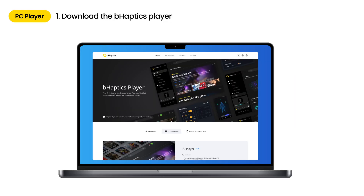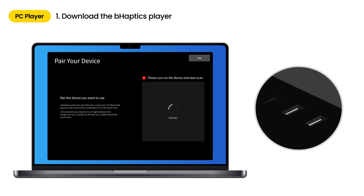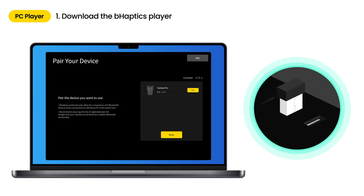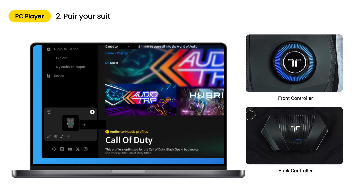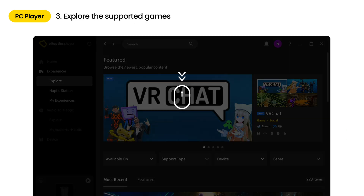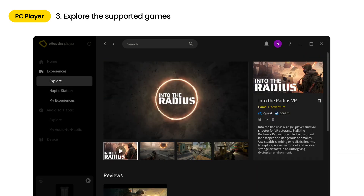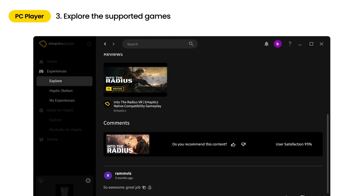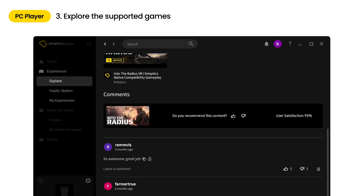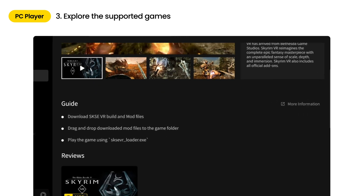For PC users, download B-Haptics player for Windows from the B-Haptics website. Open B-Haptics player and plug in the provided Bluetooth dongle to your PC. Right-click on the device icon displayed in the quick control panel at the bottom left corner and select pair to connect. You can check the complete list of natively supported games in the experiences section. Browse the full list of these games and view natively supported content in more detail.